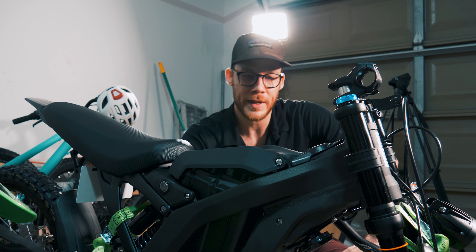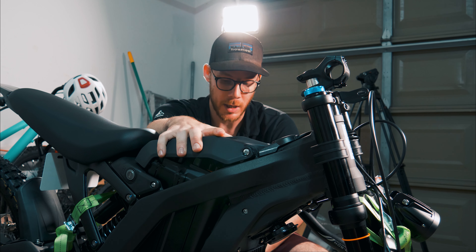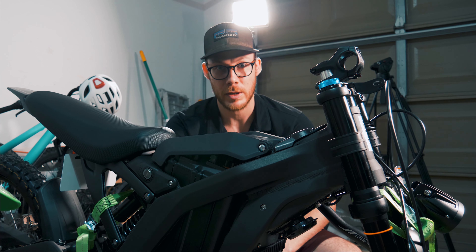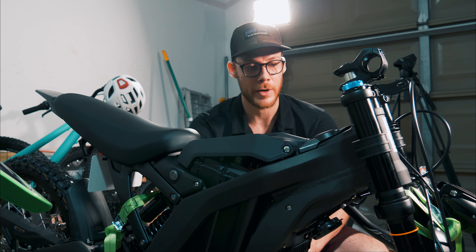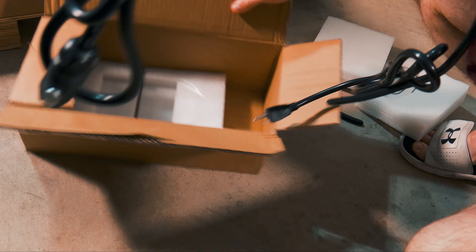Whenever you pull the box off the top of the bike, make sure you don't throw this away because you're going to use it as a bike stand later if you don't have one. So we've got all the plastic off the bike. One thing I'm going to do first is take the battery out — it's a little top-heavy in this crate — just to bring the weight down. I'm also going to throw it on the charger so whenever we're done we have a fully charged battery.